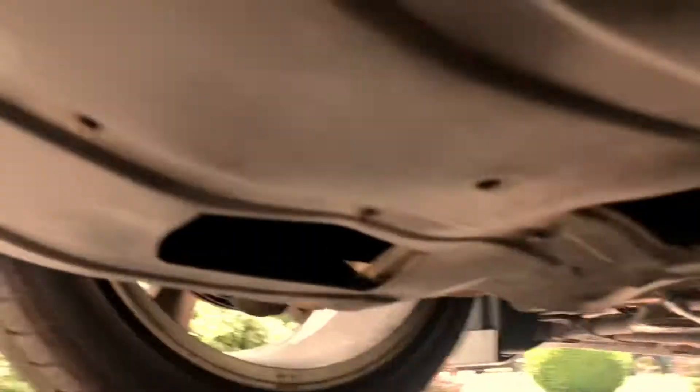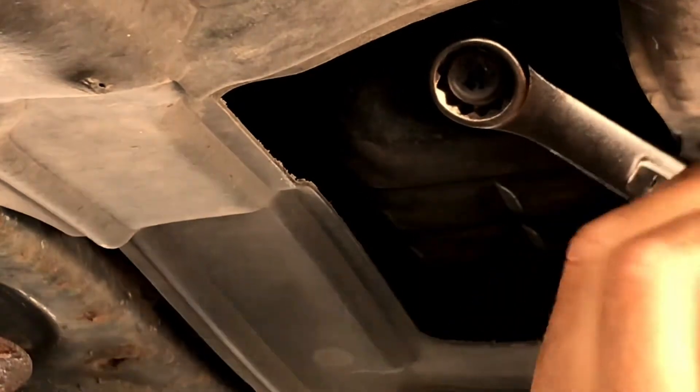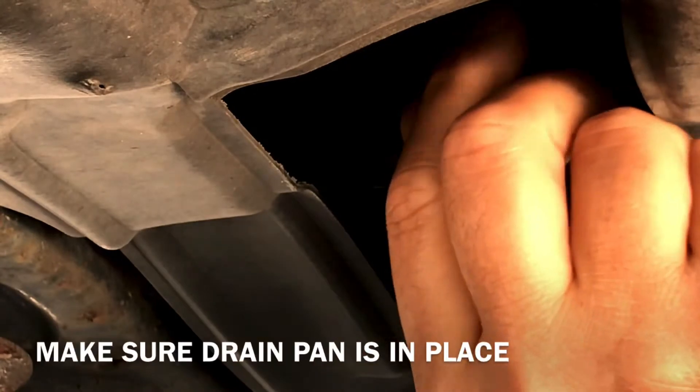Get under here and I'll try to show you what I'm doing. You're gonna have this plastic piece — you could take it off if you want, but I'm gonna leave it on because you have an access door here for your drain plug, and then another access door next to it for your filter. Let's take this drain plug off — make sure you have your drain pan in place.